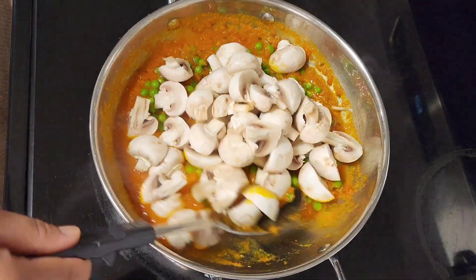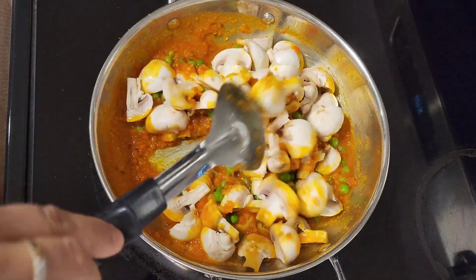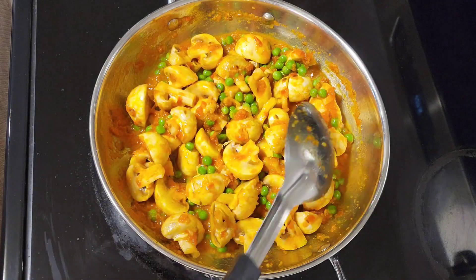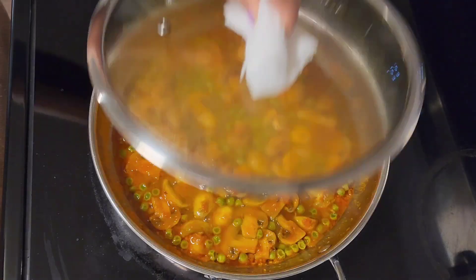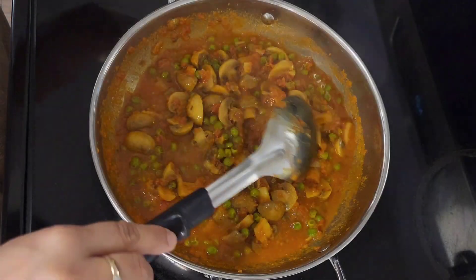I will clean it well. Cut it well. Mix it well with butter and masala. Now cover it well for 10 minutes and cook it well. After 10 minutes, the mushroom is cooked well.